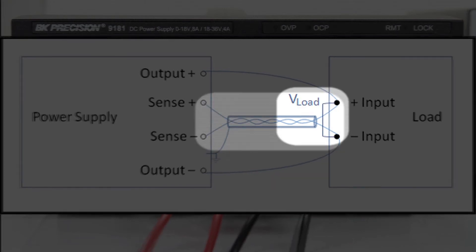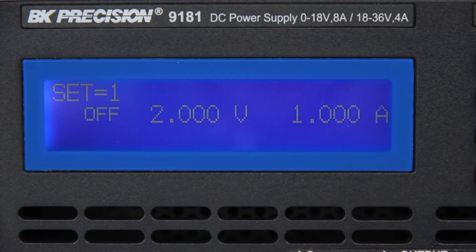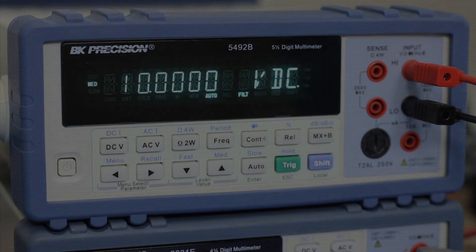By sensing the actual voltage across the load, the power supply can increase the voltage at the output to compensate for the voltage drops in the source leads. The remote sense feature can be a great benefit when the best voltage accuracy and regulation at the load is required.